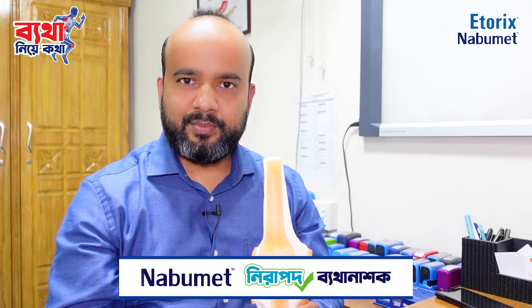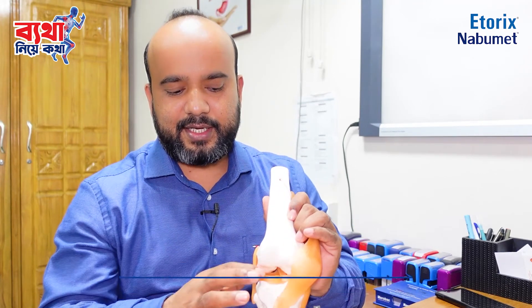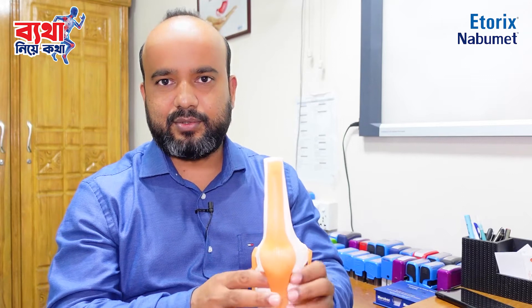In this case, the meniscus has three zones: the periphery, which is the red zone; the middle region, which is the red-white zone; and the inner zone, which is the white zone.